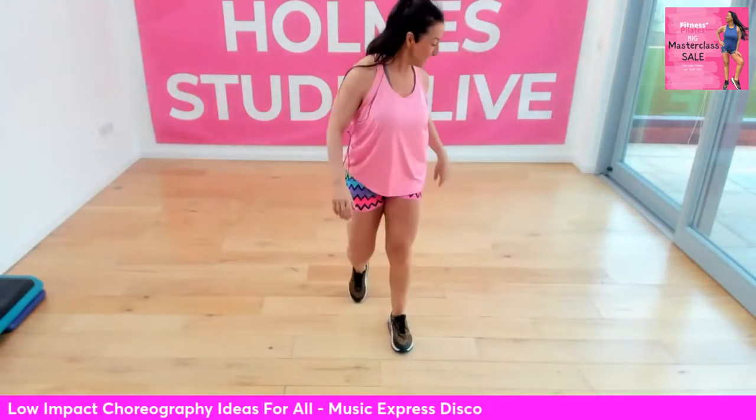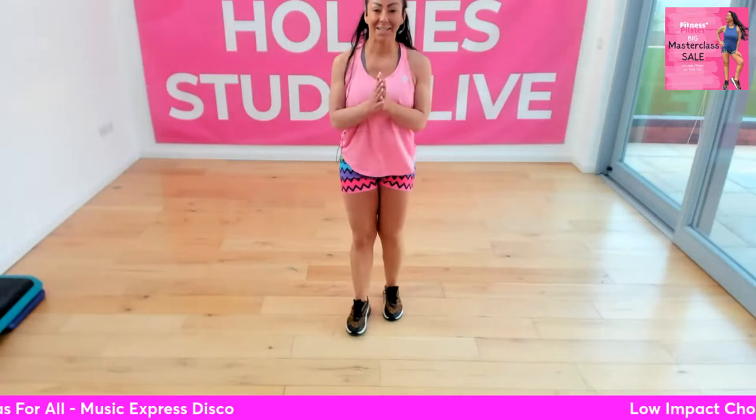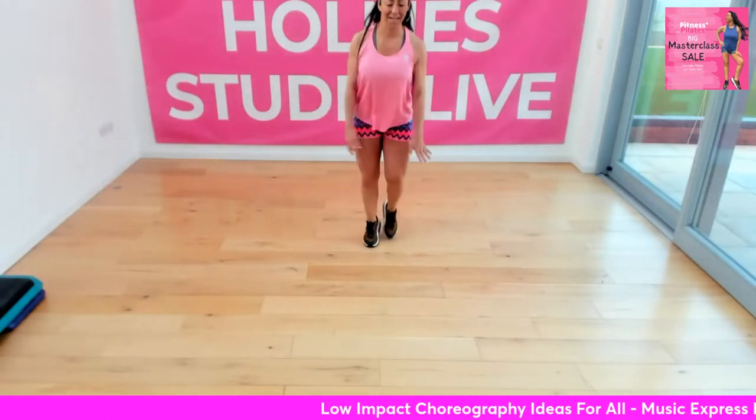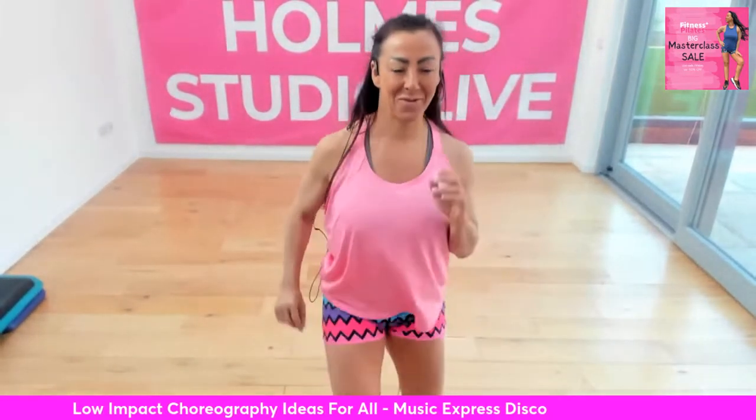I'm going to start with a march. Here we go — right leg. Just love this track. It's 120 BPM, so it's just that nice sort of low impact, perfect cadence. Let's walk forward, tap right and left, and walk back.